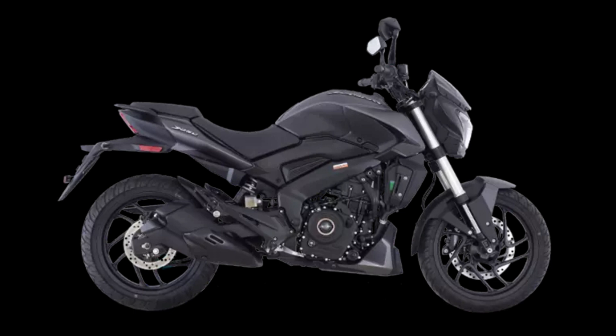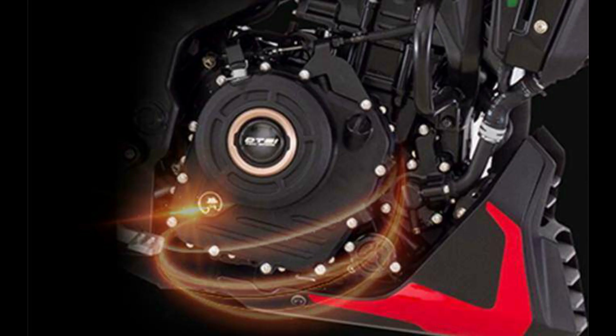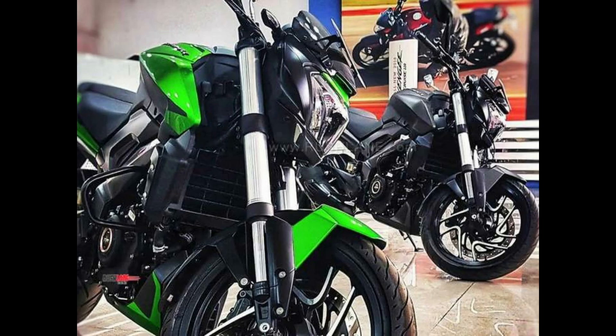In this video, we are going to talk about the engine. We are going to be able to drive the engine, which features a 3-cylinder engine. We are going to put the engine into the engine and drive it through.